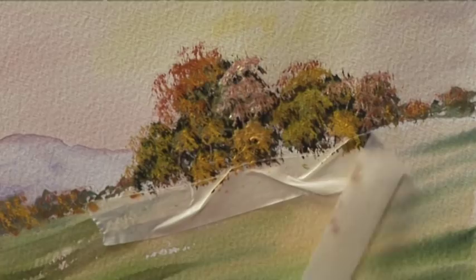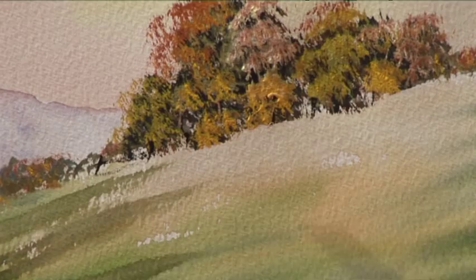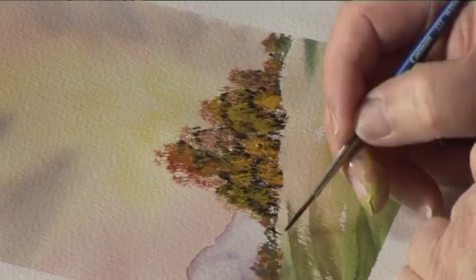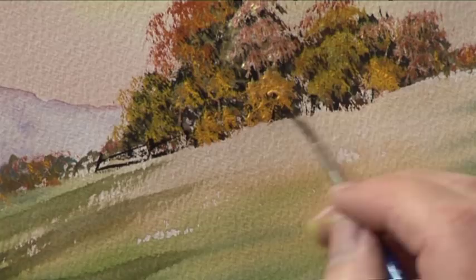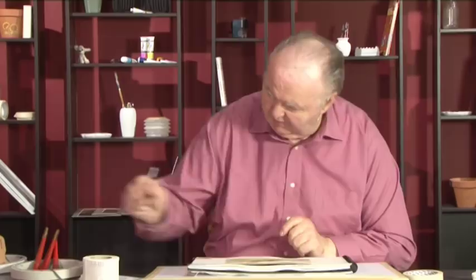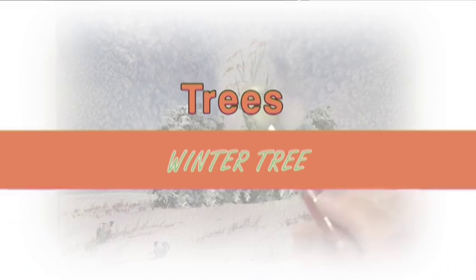Now we take the tape off and that ensures we've got a level area at the bottom of the trees. What you can do if you want is just put in a little bit of a fence. Don't forget we don't want square fences — the distance between the fence posts wants to be twice the height of the fence. We'll put a little bit of shadow on the base of those trees, just play the violin and soften that shadow. And there's our autumn trees.